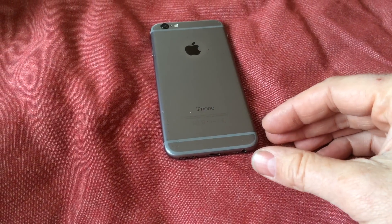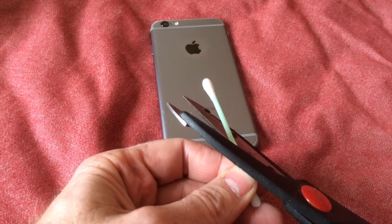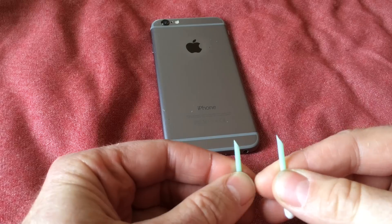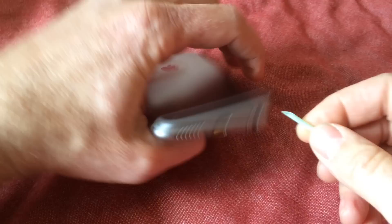To clean it, you don't want to jam anything metal or super sharp in there. What I like to do is take a Q-tip with a plastic shaft on it, and then cut it in half. Then you can dig around in there.